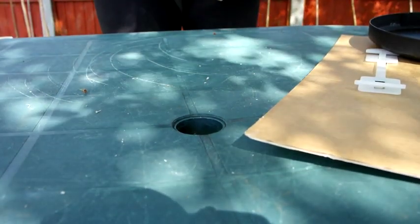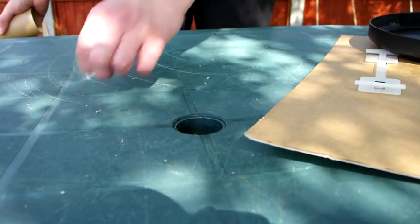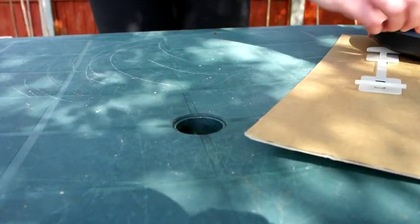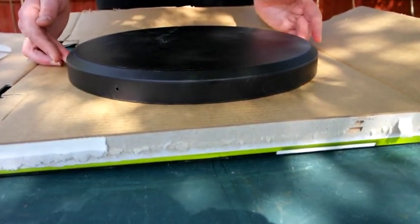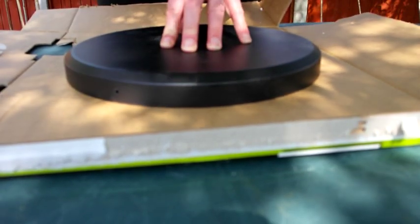Today I'm going to make a solar filter for my telescope. I'm going to use this large piece of cardboard and the cover that was the end cap for my telescope.